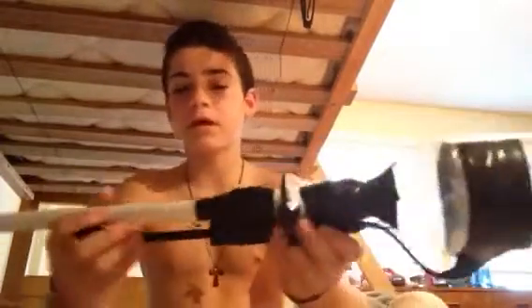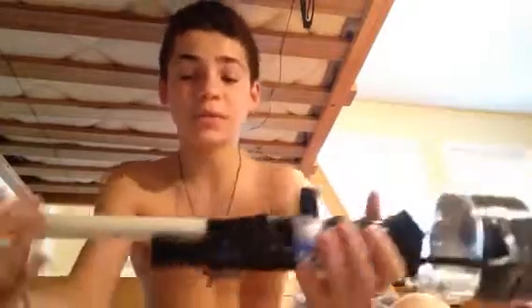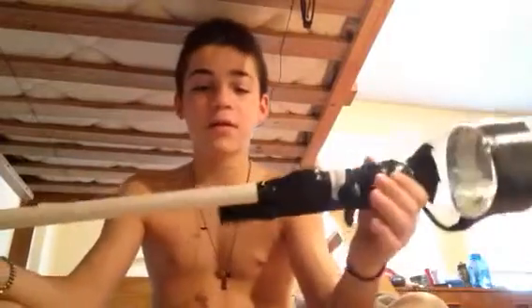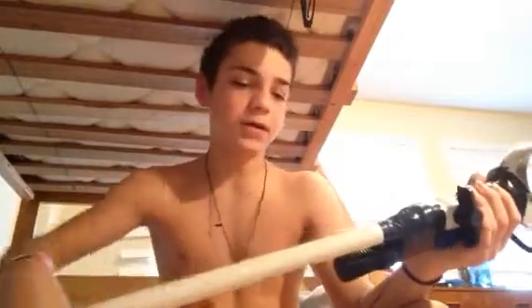With a Nerf dart, this would be low range — it shoots up to around 35 feet with a Nerf bullet. And with our ball bearing, we shot right through a cardboard box.